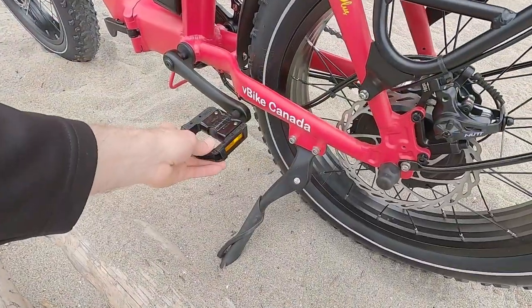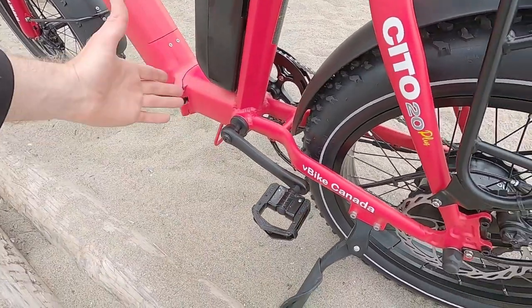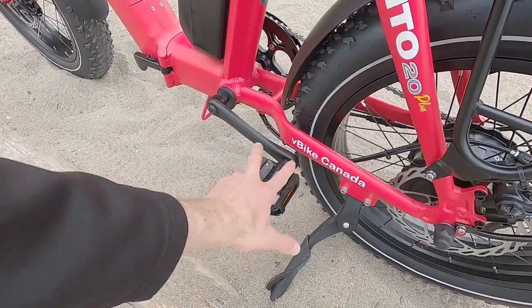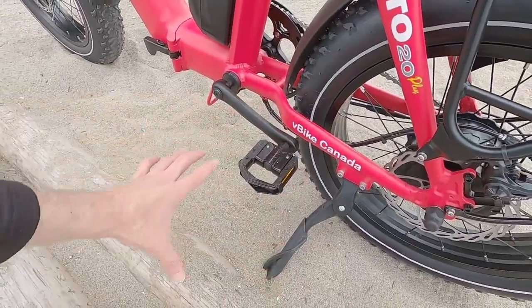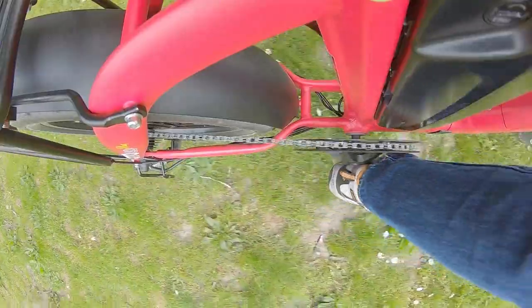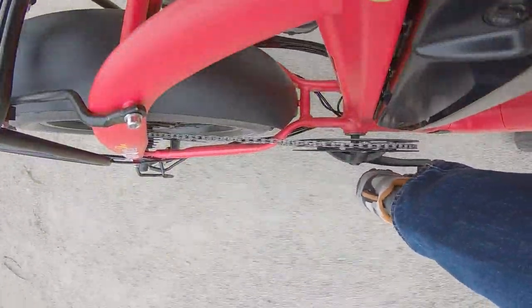We've got a kickstand positioned well — it's not creating pedal lock. We have nice 170-millimeter standard forged aluminum alloy crank arms with these awesome Welgo aluminum alloy pedals. They give you an excellent wide, stiff platform — not like tiny plastic ones that squish under your feet. They'll hold up better if the bike tips over, and they feel great when pedaling.